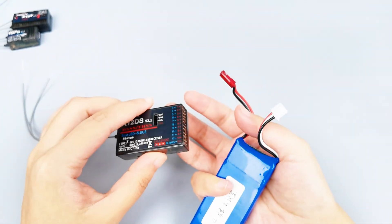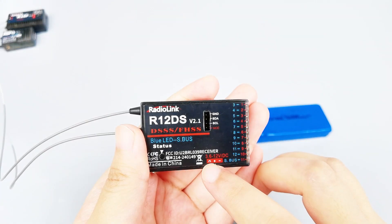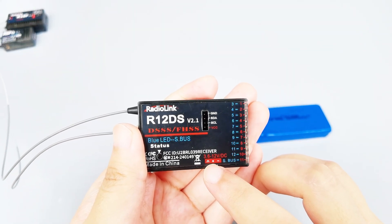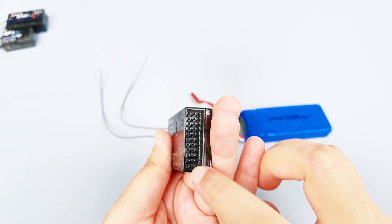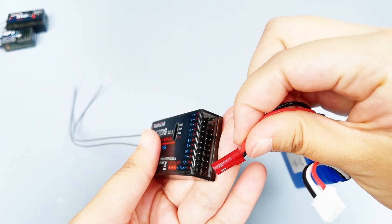Before connecting the battery, please make sure the polarity is not reversed. The positive and negative labels can also be seen on the sticker. Here are the symbols showing the polarity of the receiver. The left side is the signal, the plus in the middle means positive, and the minus on the right means negative. So the pin in the middle is positive, while the pin at the bottom is negative. We need to connect the battery accordingly.